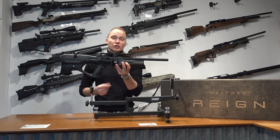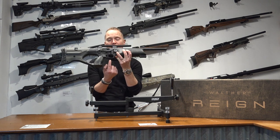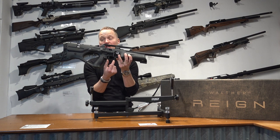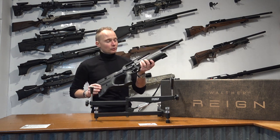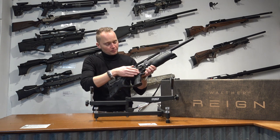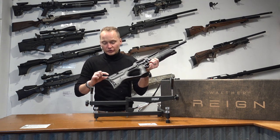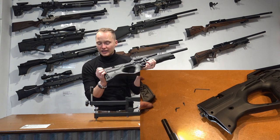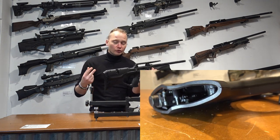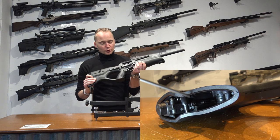It's got a two-stage adjustable trigger. To adjust the trigger you can't do it by placing an allen key in the trigger guard — you have to do it from the back of the air rifle. The manual says you would have to take the whole side plate off to access the trigger, but it's quite easy actually. If you take these three allen screws out, you can take the butt plate off and then you can see two holes with which you can adjust the trigger. So it's a two-stage adjustable trigger.